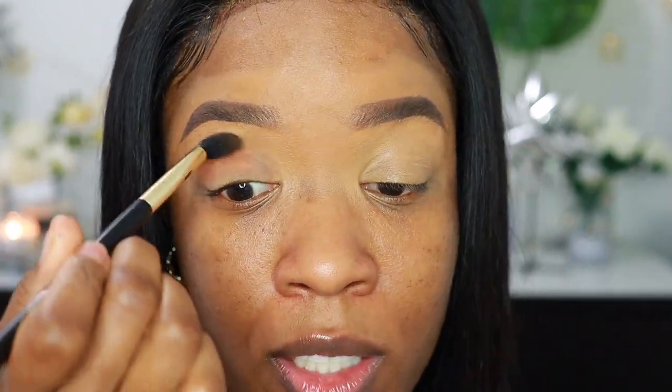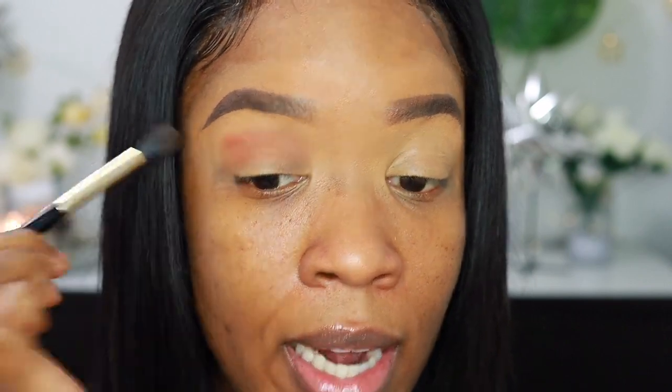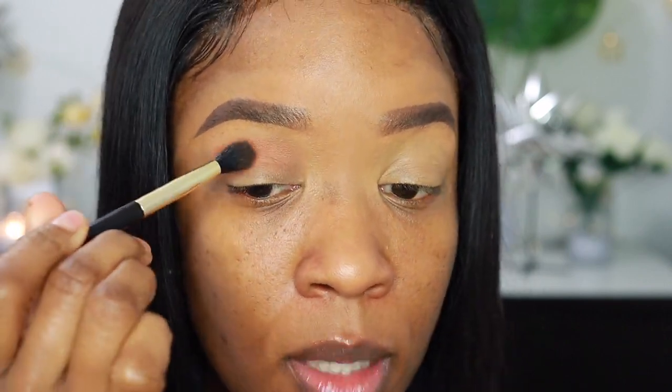I'm going to be using an eyeshadow palette today, but I cannot show you guys specifically how the palette looks because this will be my next launch — it's the next product I'll be dropping. This brush is perfect for that, and it's also tapered a little bit at the tip, so it really does help to go into the crease but also diffuse everything out at the same time.